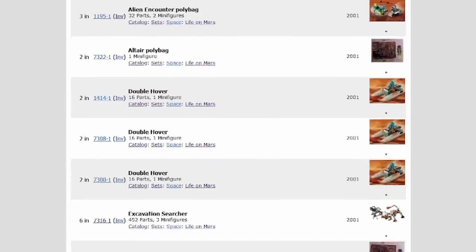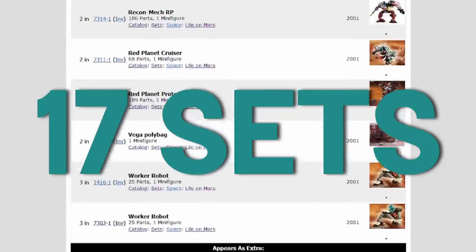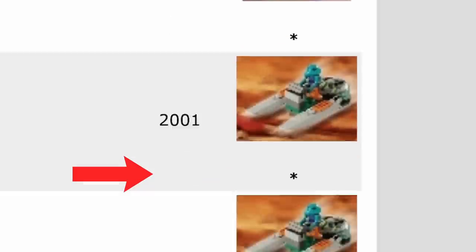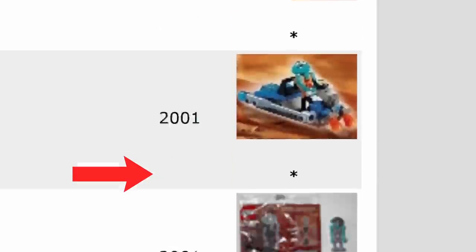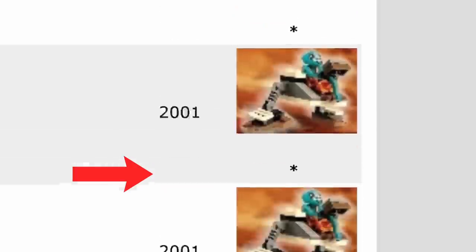Luckily, according to Bricklink, this piece was included within 17 sets in the dark turquoise colour we need. That's good! However, all of these sets were released in 2001, meaning that the entire stock of parts out there in the wild are over 20 years old now. That's bad!